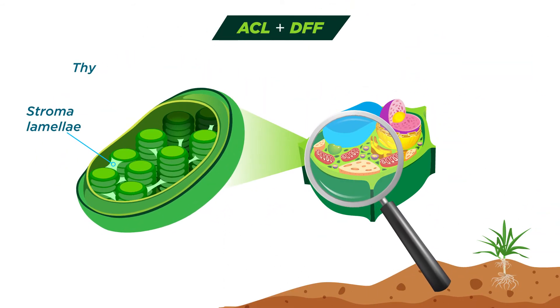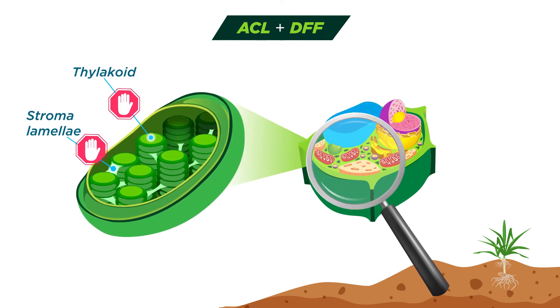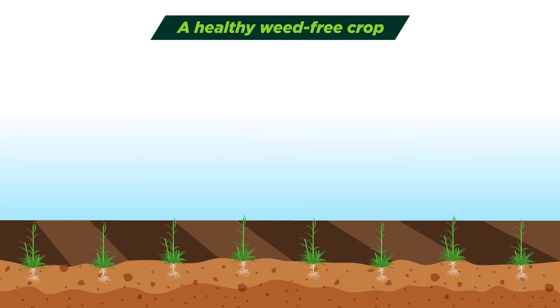Aclonifen and Diflufenacan work in the chloroplast to target the thylakoid and stroma lamellae. This interrupts photosynthesis, causing a bleaching effect to the weed. When combined, these different modes of action provide highly effective grassweed control.